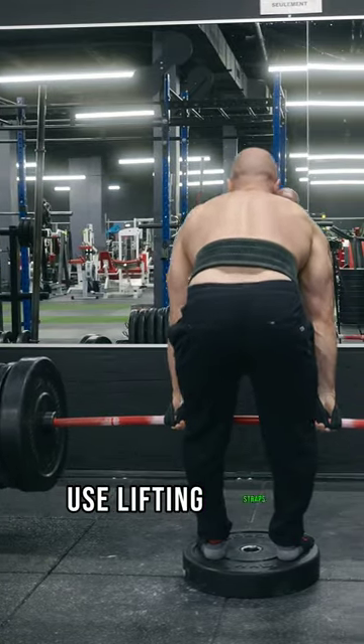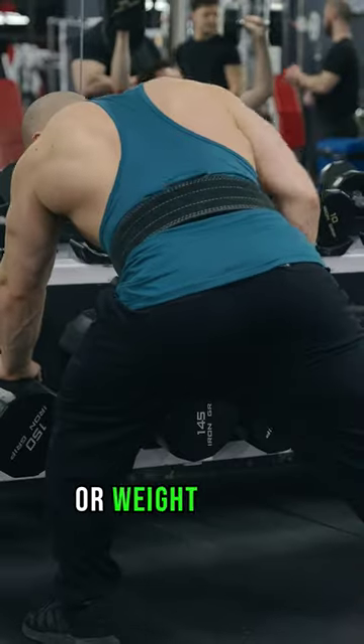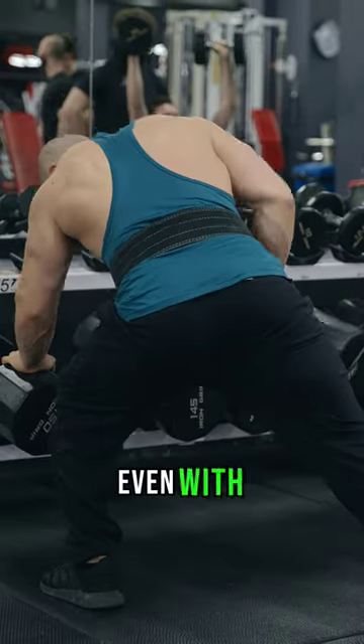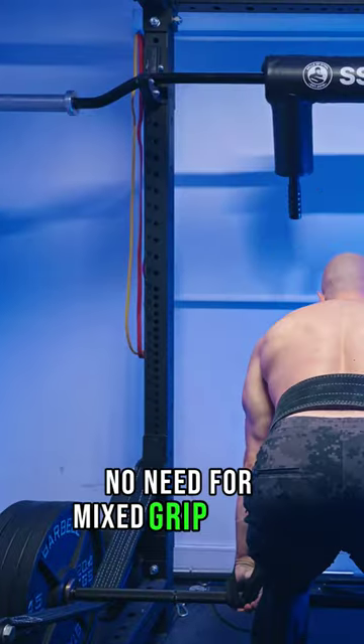If your grip is failing, use lifting straps. Forget about hook grip — it's a waste of time for non-powerlifters or weightlifters. Even then, there's a difference between strap gym lifts versus hooked comp lifts, even with calibrated plates. Why endure thumb pain for a weaker, inferior grip? No need for mixed grip either.